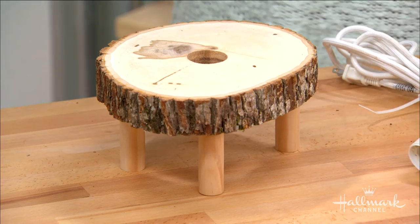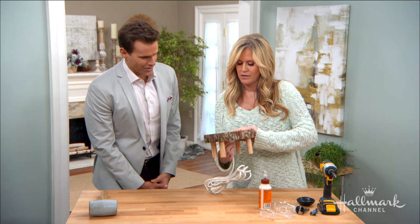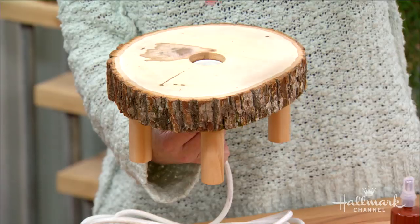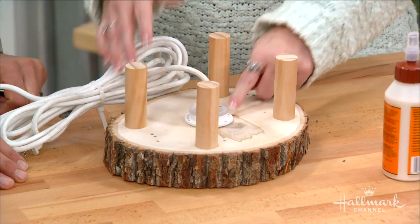You can use the base as a stool, obviously. But you want to add your light fixture there, and your light bulb's going to go in the top. We're going to turn this back over and secure the fixture to the wood.